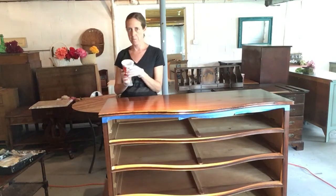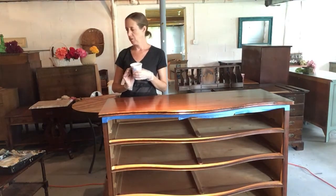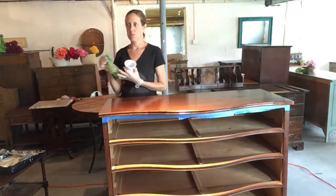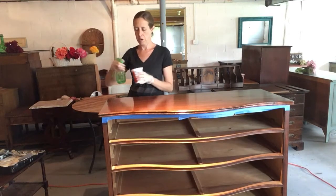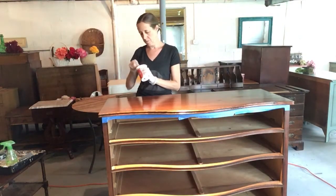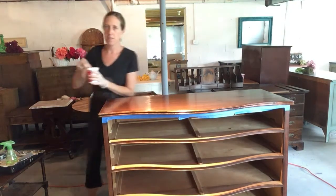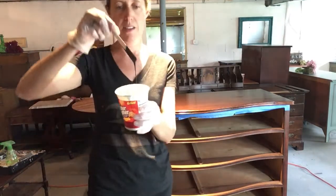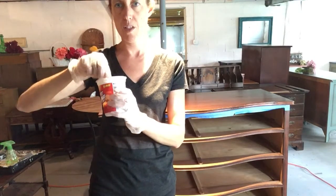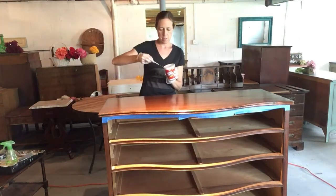Another thing I do with Annie Sloan paint is I always water it down a little bit. The first coat, just a tiny bit because it's super thick. The second coat, I will water it down even more. I don't measure this out — I keep a water spray bottle around and give it a few little sprays, then stir it up. I just don't want it to be so super thick. If I was doing a second or third coat, I would do more sprays.